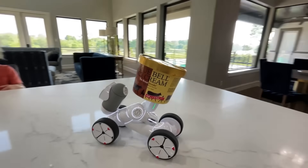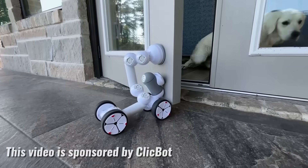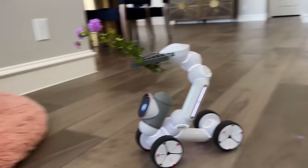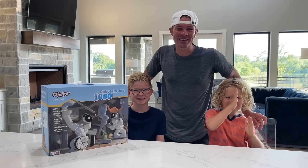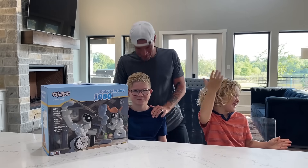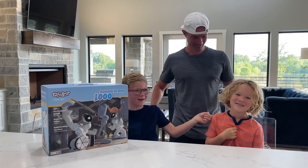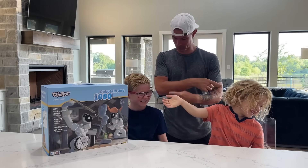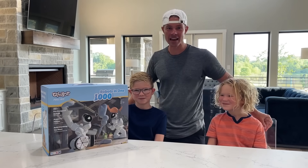This video is sponsored by Clickbot. Hey guys, welcome back to the Braxton and Ryder show! This is Braxton and this is Ryder. We have a cool new toy to introduce to you today.